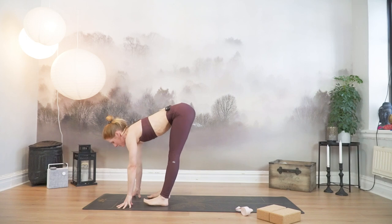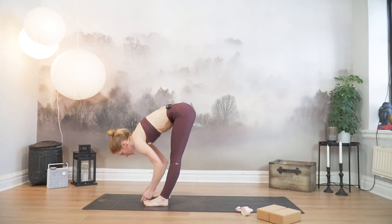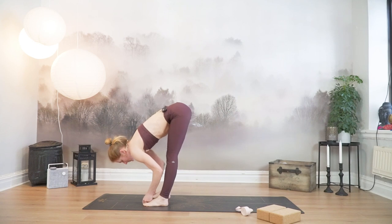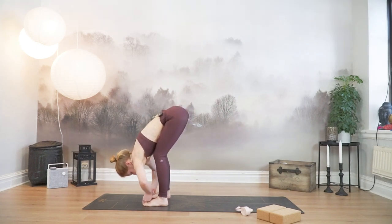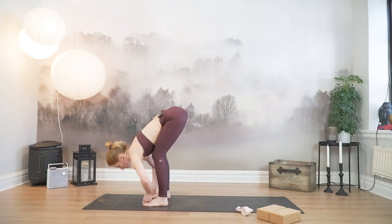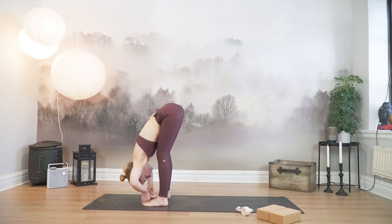Find your feet hip width apart, shake out your butt. Bring your peace fingers to grab hold of your big toe — stick your peace fingers between your big and second toe, grab hold. Bend your knees, allow the entire upper body to get contact with the thighs. Inhale, lift halfway. Exhale to fold. Elbows come out to the side, start to straighten the legs. Yogi toe lock with your hands.